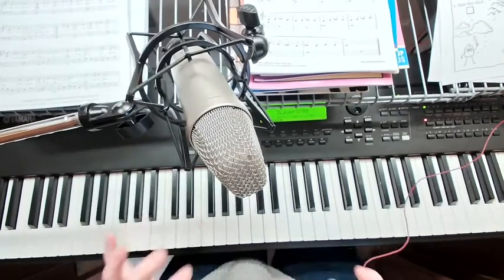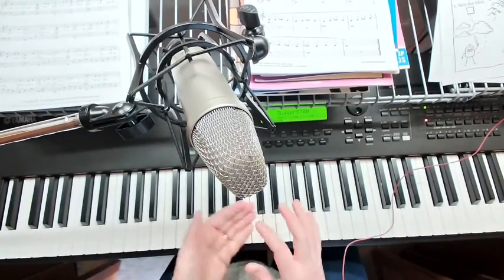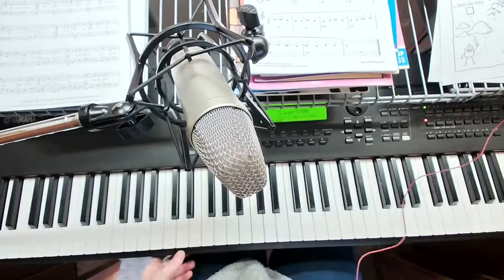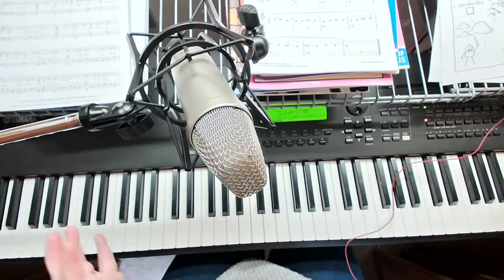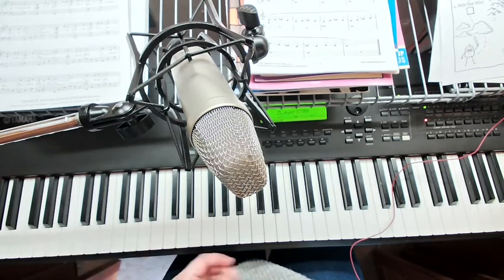So you can give that a listen again. Stop any time during the video and enjoy playing this mysterious piece called Into the Mist. You can make it sound extra mysterious by adding louder sounds and quiet sounds. I hope you have lots of fun with this.